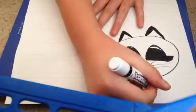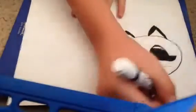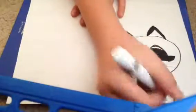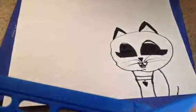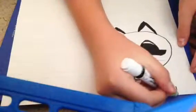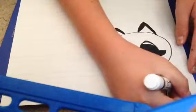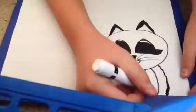You go like that. If you don't want to do a full body picture you can just do that. And you can do a little tail popping up there, so you go like this. You go like that, and that makes little fur.